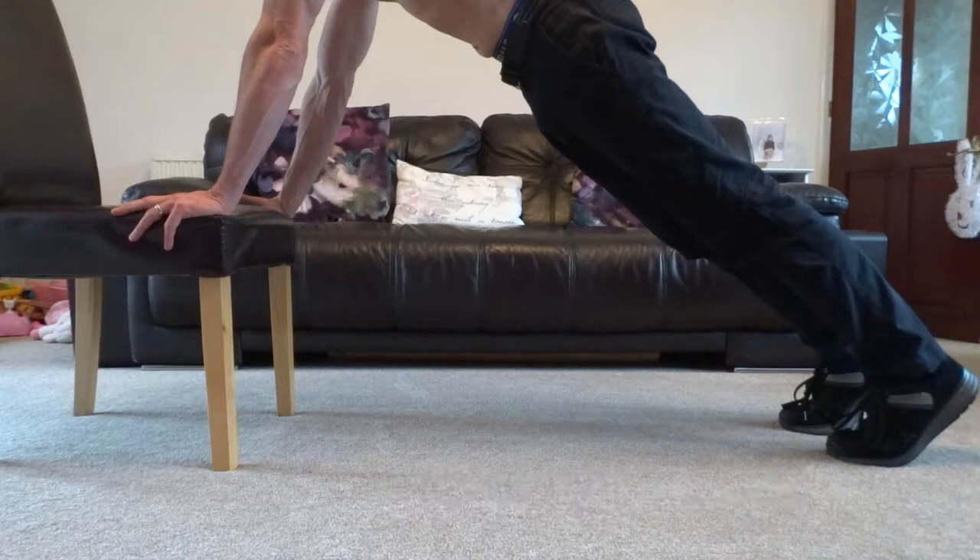Raise up onto your toes so that all of your body weight is on your hands and your feet. Engage your abdominals to keep your body in a straight line and prevent arching your back or pointing your bottom in the air.